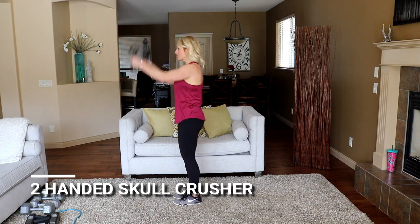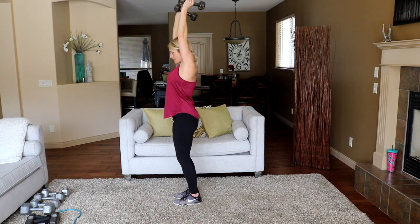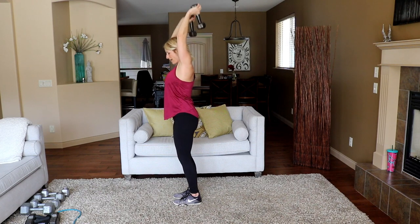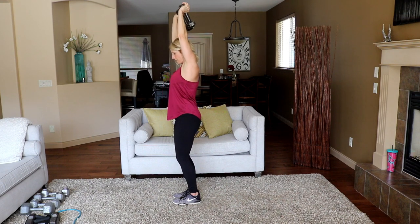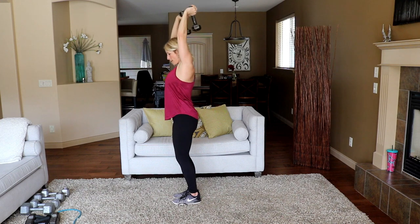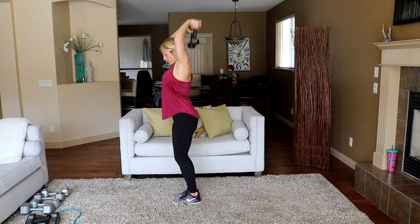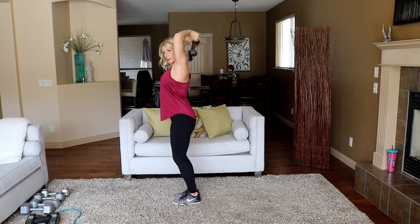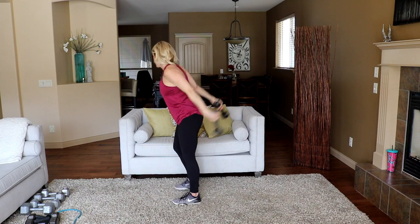Tricep overhead again — ready in three, two. Knees soft and back, press. Now you can just do one heavier one and hold it with both hands, that's fine. Keep your elbows tucked in close. Wow, that is work.